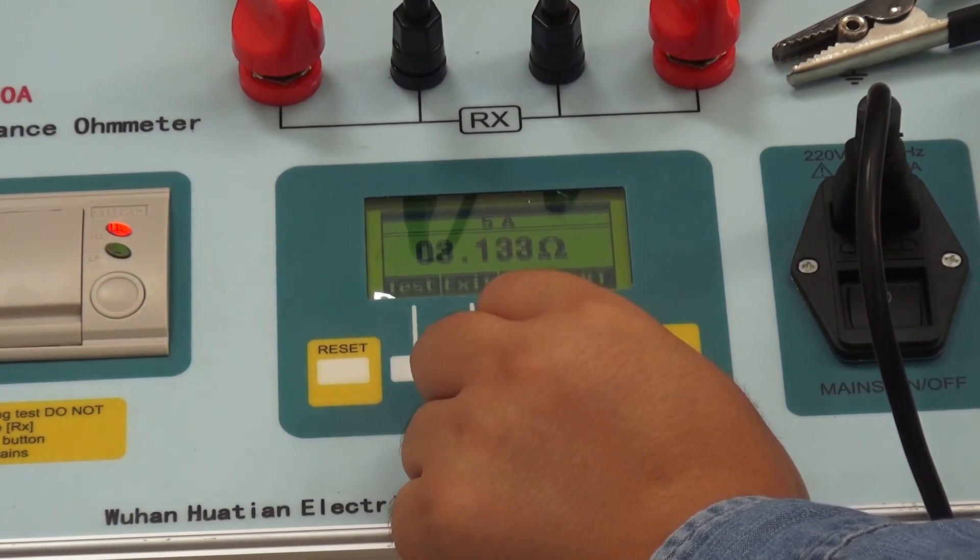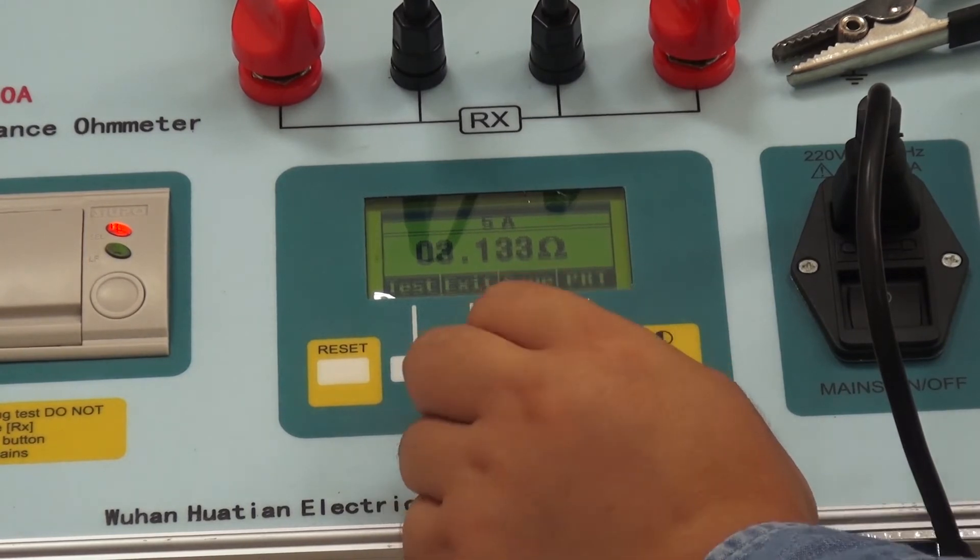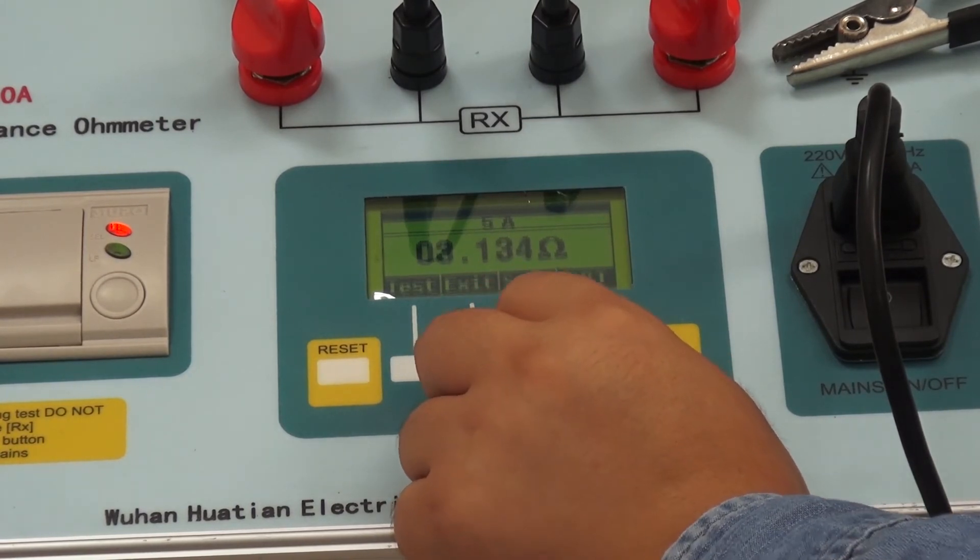When the test is finished, click Exit and wait for the discharge to complete.